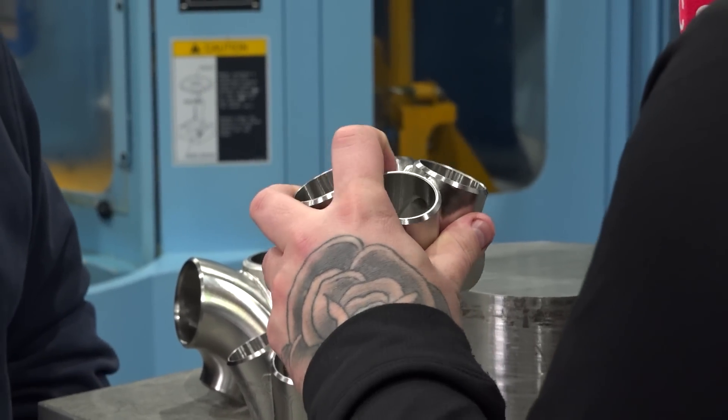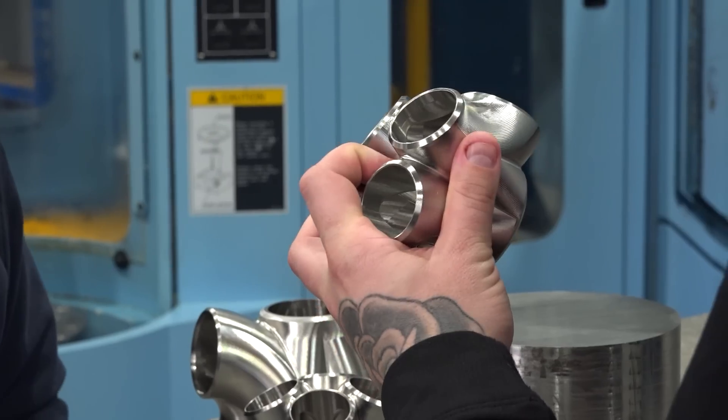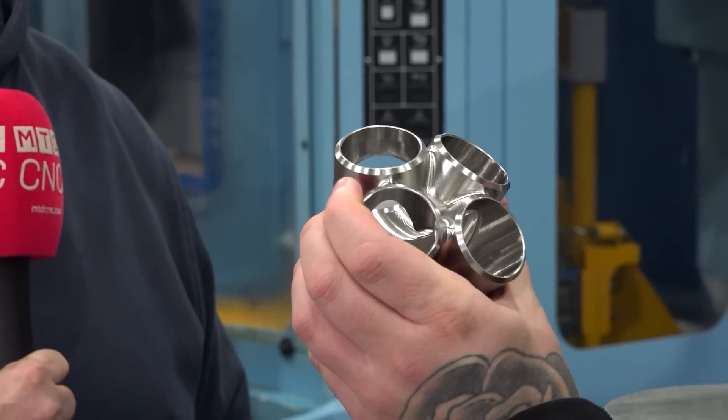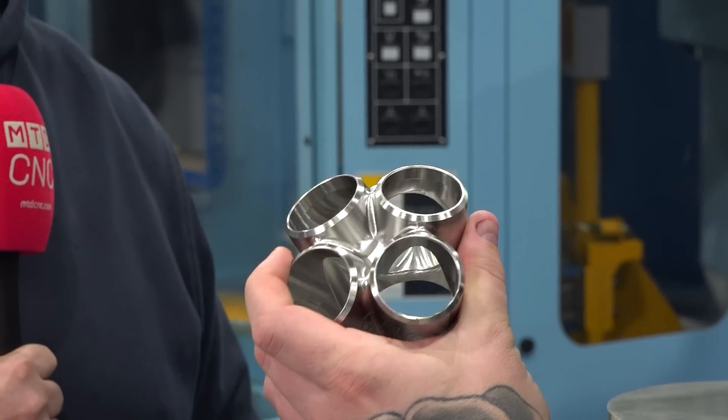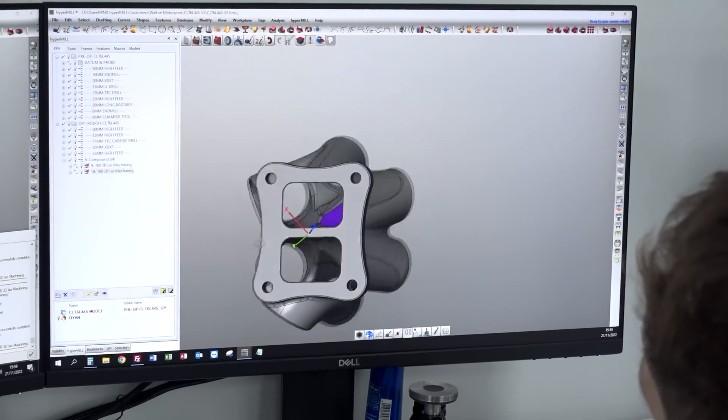To get in there is a problem in itself, and to also have to get a three mil ball nose right in there can cause problems. So your tool holding must be absolutely spot on to not get breakages. Agreed, and Nev obviously helped us a lot with that — giving us a few different tools to trial until we found the one that fit the job right.